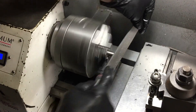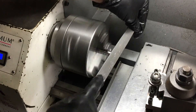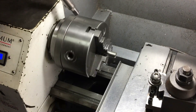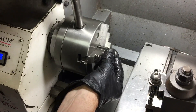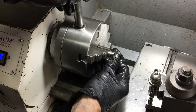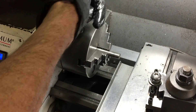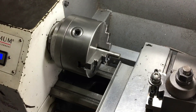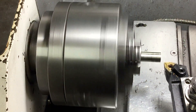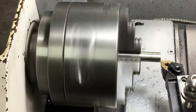This will be the hitting end of the center punch, so I'm just rounding off the edges so that it's not completely square. On this end I'll drill a hole for the broken drill to go in, and I'll also put a taper on the end.